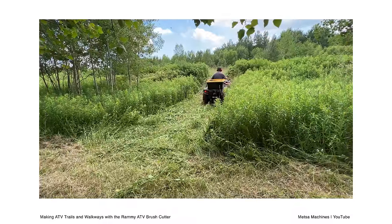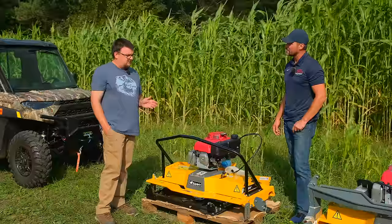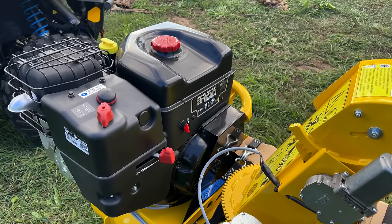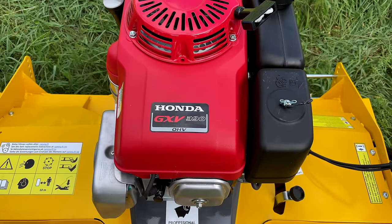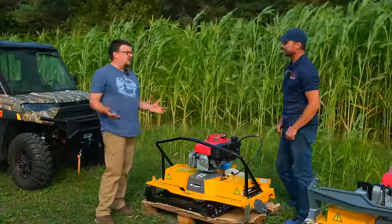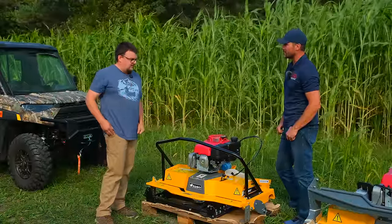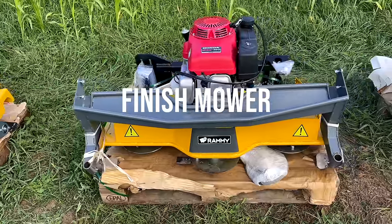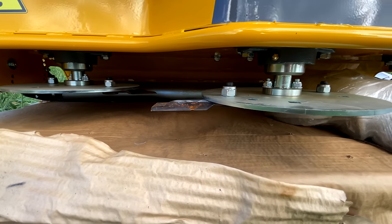There are two engine options. The standard engine is the Briggs 21R — a single cylinder engine with pressure lubrication, so it's got an oil filter on it. There's also a Honda option which has one more horsepower, runs a little quieter, and has the Honda name. The Briggs runs at full throttle all the time, where the Honda has a separate throttle control — which is nice if you want it.